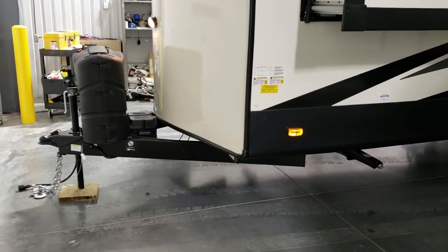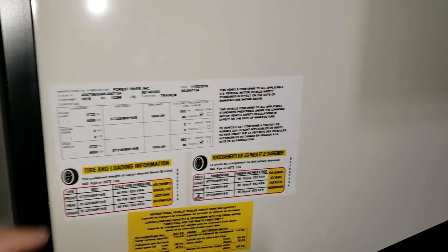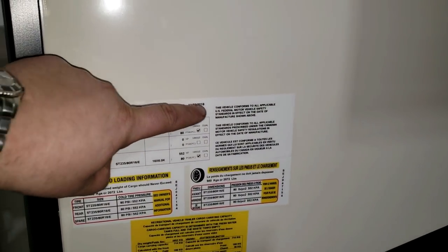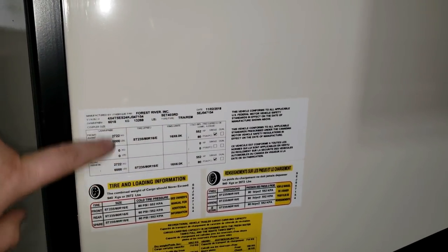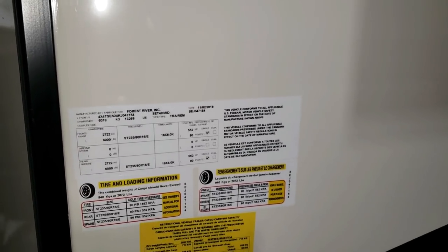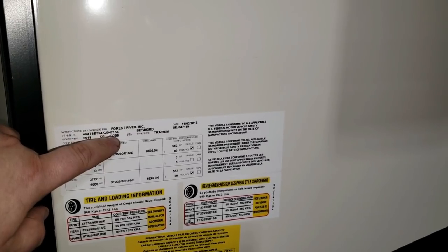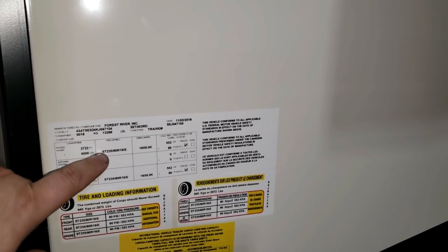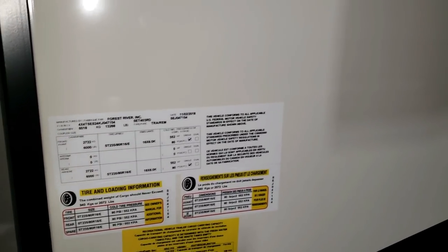My name is Ray — be sure to like, share, and subscribe if you're interested in checking out more videos. The camper was built 11-2 of 18, the 403RD model. Two 6,000-pound axles plus hitch weight. Gross vehicle weight of the camper is 13,268 pounds, which is your axle weight and hitch weight combined. Tires are ST235/80R16 E-range tires.